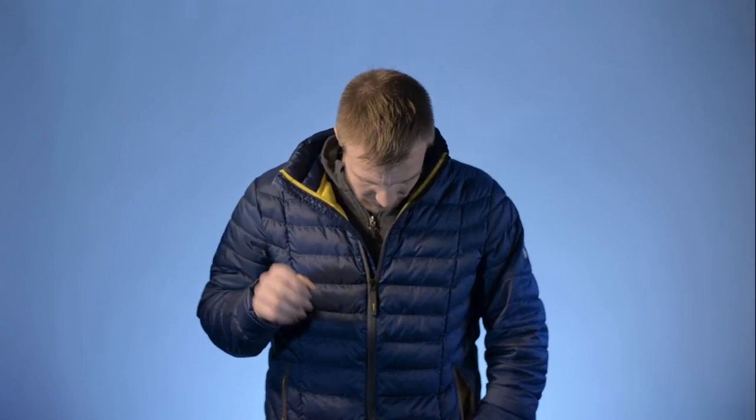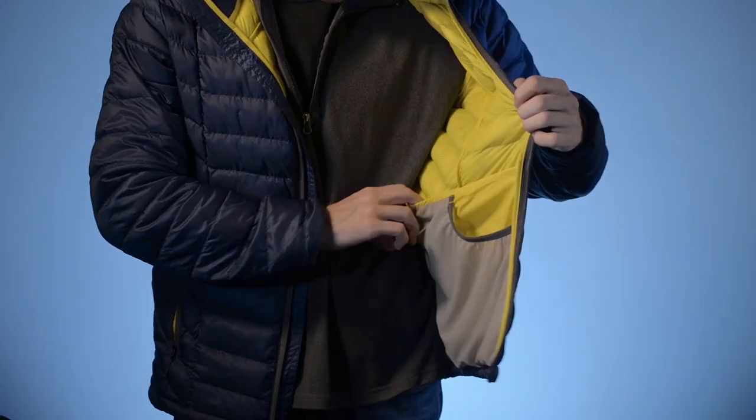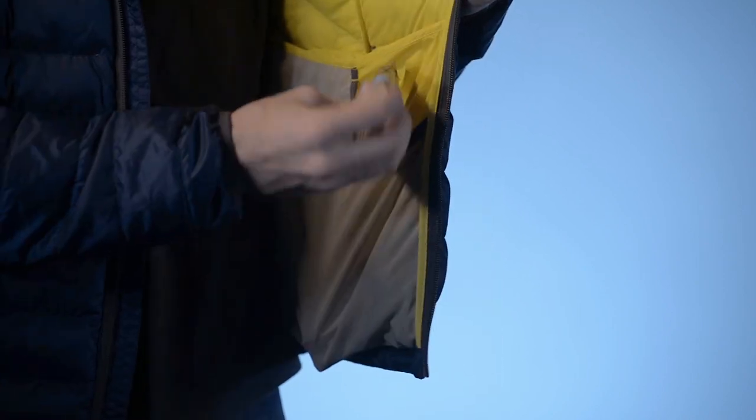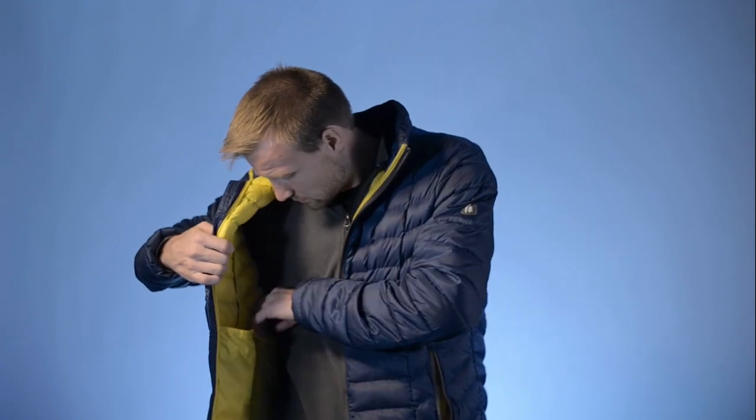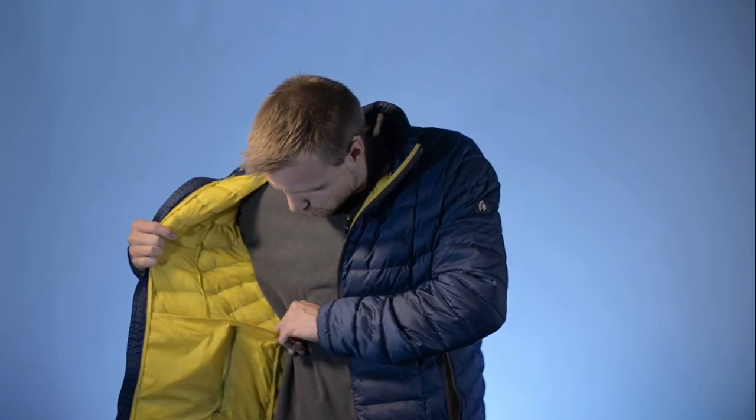It has an elastic drawstring at the base of the jacket, which I think is really important — if you're trying to maximize warmth, you need to trap air in, and air escaping out the bottom or around the neck means losing heat. That's a nice feature the REI Co-op doesn't have. There are also kangaroo-style internal pockets — something else the REI Co-op lacks — great for headlamps, flashlights, cliff bars, etc. It actually has multiple compartments: three on one side and two on the other. You learn something new even while making a review.